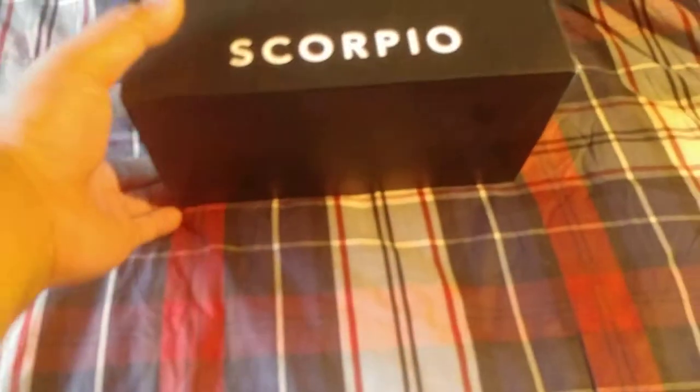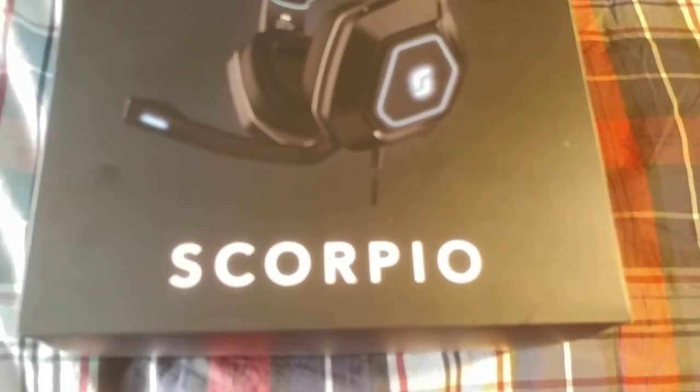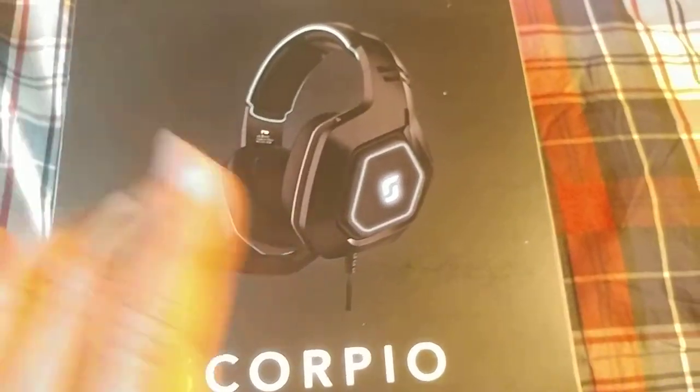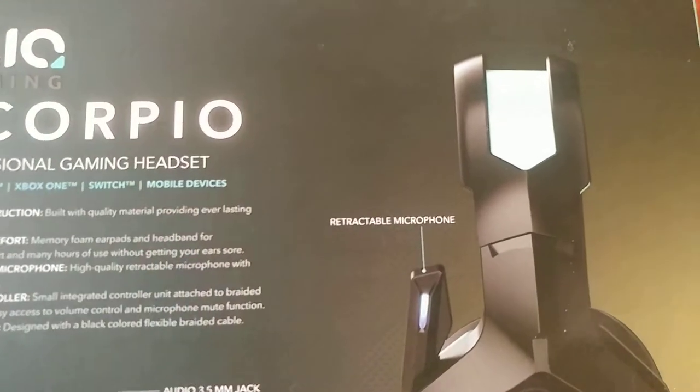What's up everybody, this is GCXBU. Today I'm gonna do an unboxing video and I'm going to unbox Slick Gaming's Scorpio headset. Going to check this bad boy out — a lot of cool stuff in here.